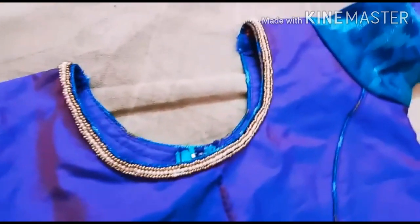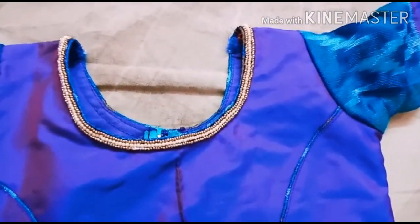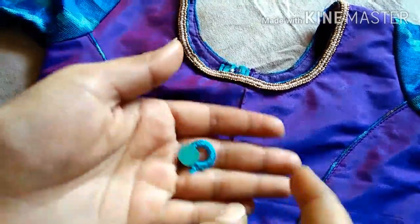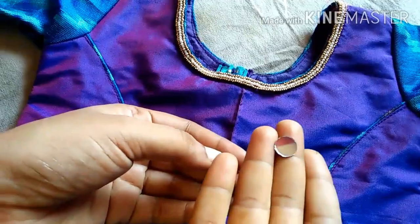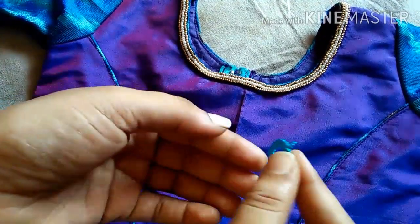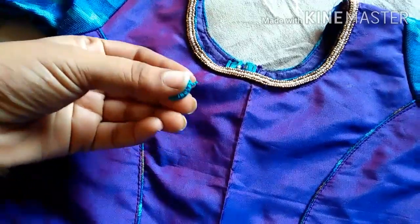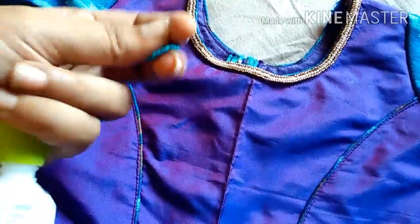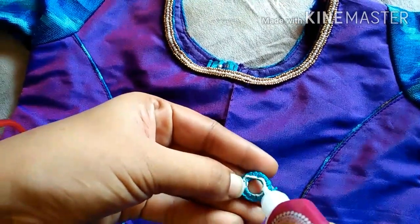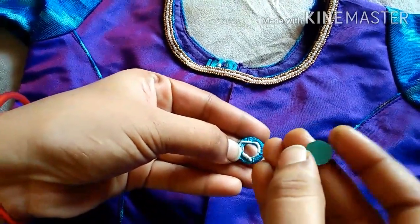I will show you the same process. Now I will show you the next piping line. I will show you the princess cut frog. I will highlight the center. I will show you the mirror work and the frame.